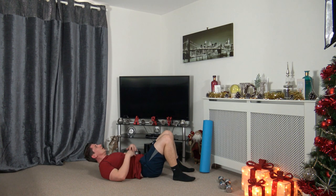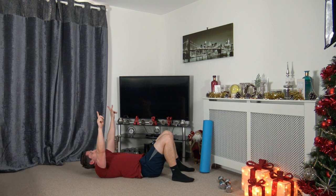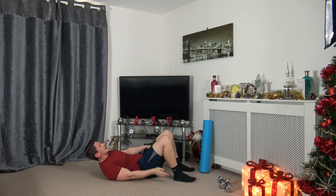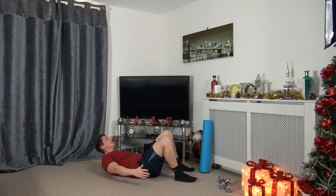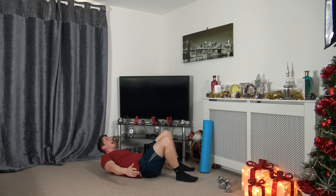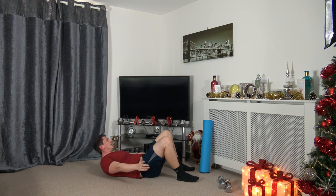Shoulders off the ground, strong core, touching the heels on each side. Last one — three, two, one, let's go! Chin facing upwards, head looking towards the ceiling, strong core. Focus on putting the core under pressure, squeezing those abs. About ten seconds left — let's finish strong, we can do this. Three, two, one — excellent stuff. We've completed the workout!